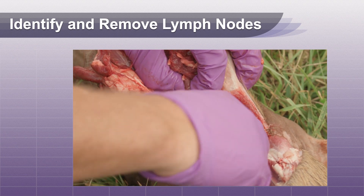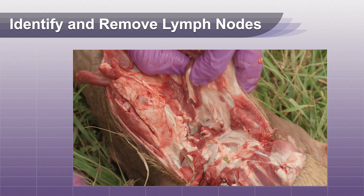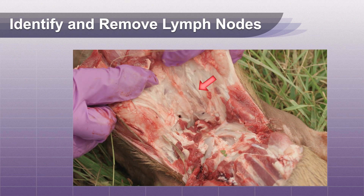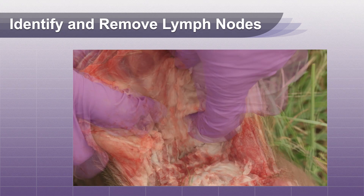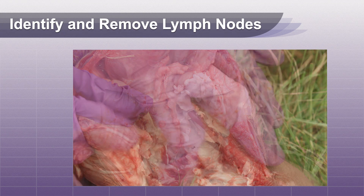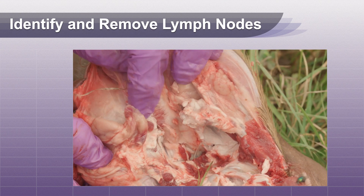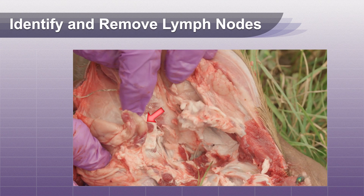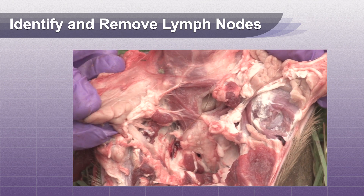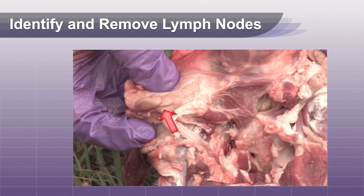It is sometimes necessary to cut away muscle that may be covering the lymph nodes in order to expose them. Remove both the left and right lymph nodes. Lymph nodes should be firm and smooth. Don't confuse them with salivary glands, which are softer and look like a collection of lobes.